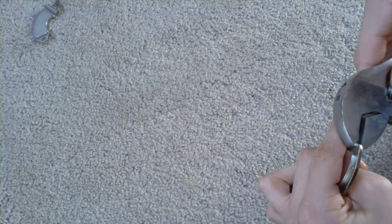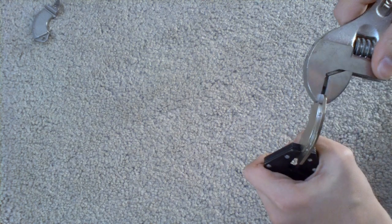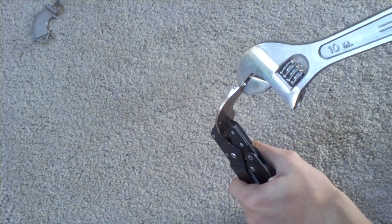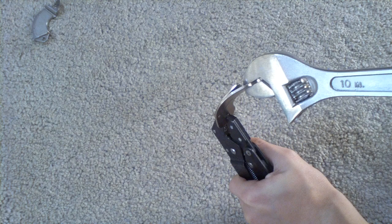Now all you have to do is just clamp the two pliers onto both ends of the magnet and bend it. You have to wear eye protection for this part in case something shoots.